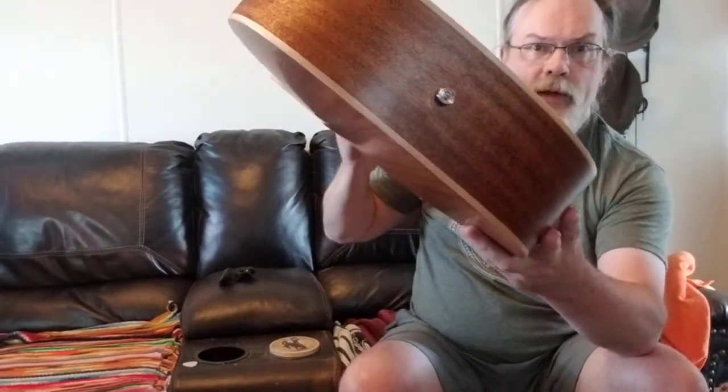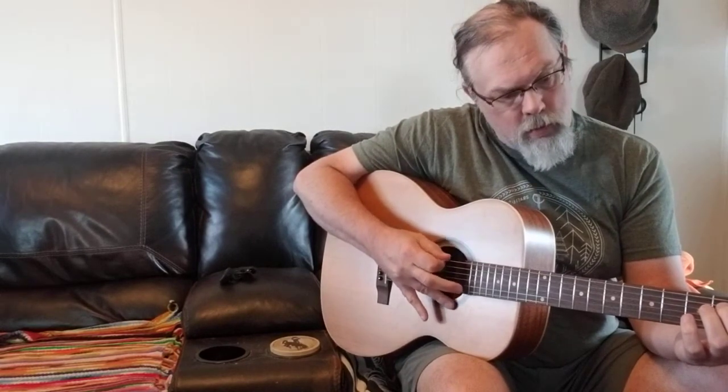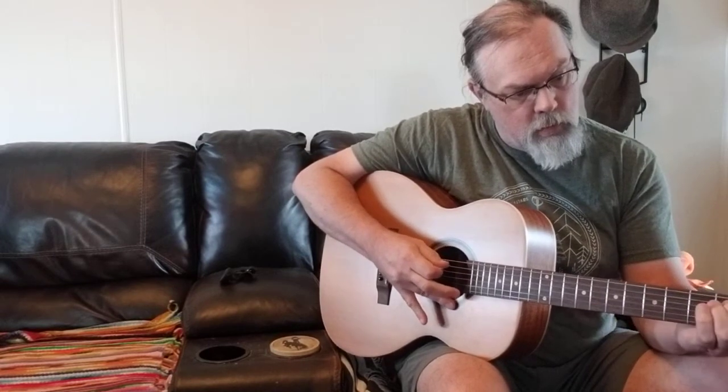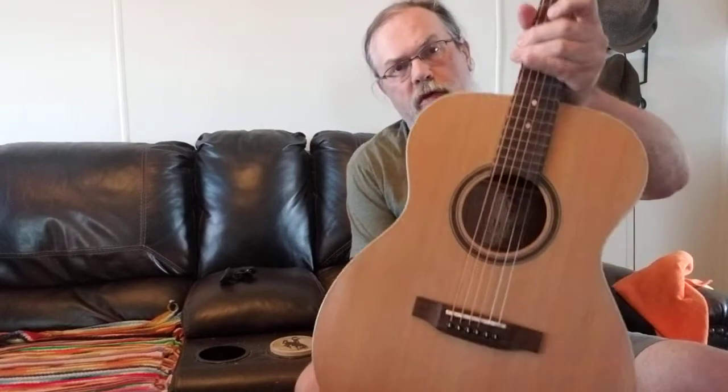It comes with a strap pin from the bottom — plain acoustic guitar — but I'll tell you, this is a very solidly made guitar and it has a really good sound. I'll just play you a little bit so you can hear what it sounds like. This is just a little bit of playing the bass strings in this area. You can hear it's also got a very good sustained sound.